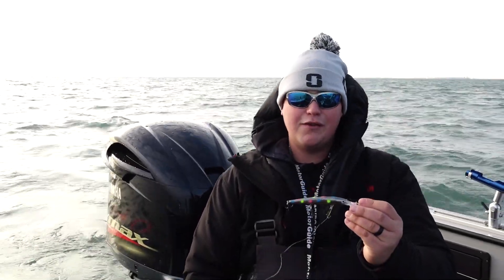This bait has been pretty good for me today — I've caught a lot of fish on it. This is a number 12 Husky Jerk from Rapala. It's kind of a staple of walleye fishing; you simply catch a lot of fish with this bait.